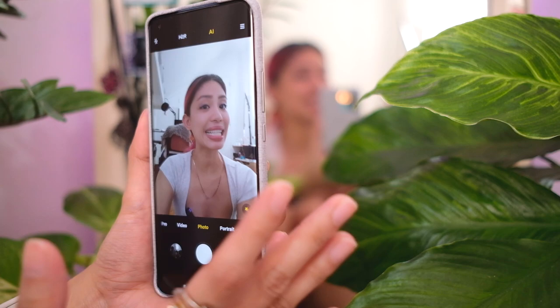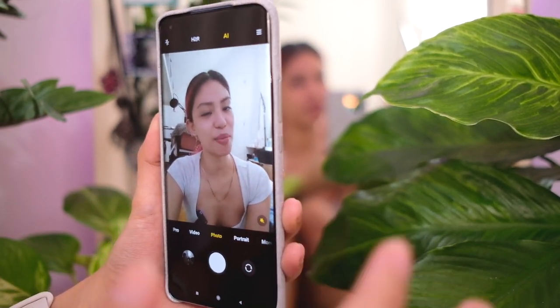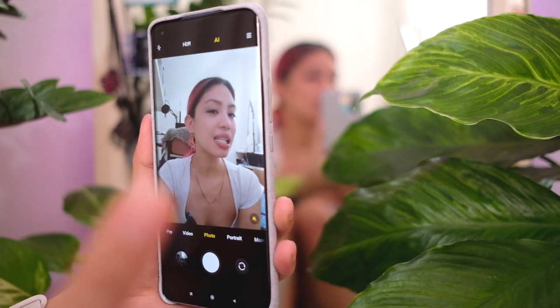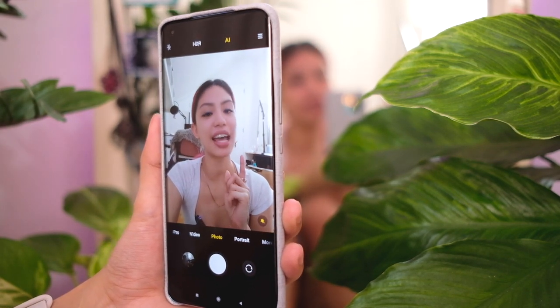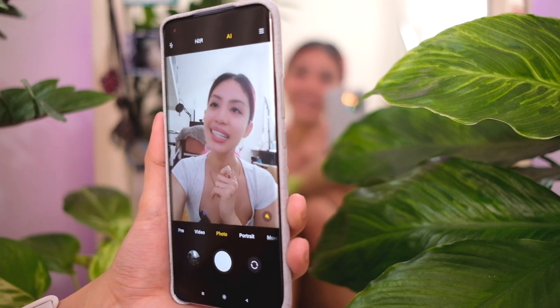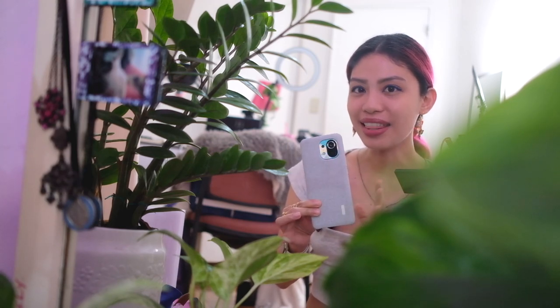A lot of you already know this, but for those who don't: this is just a quick camera tour I do so you can see for yourself what the new camera features are on each phone I unbox. If you want to see actual samples and real usage of the camera, I will have that vlog test coming up soon — make sure you subscribe.